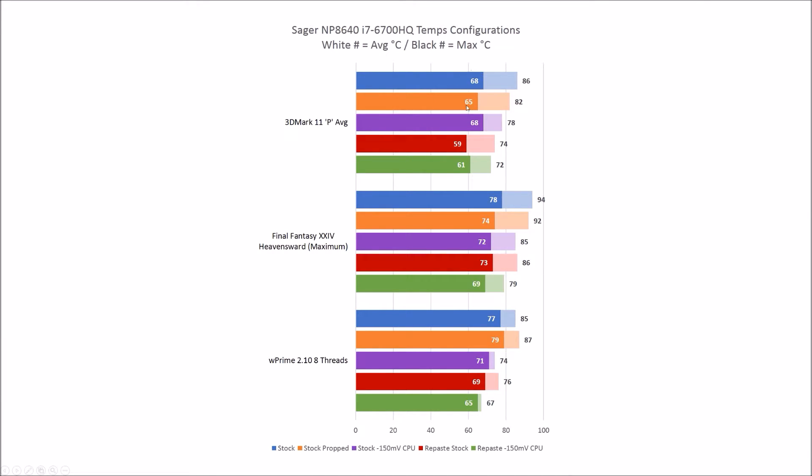Comparing stock to stock-repaste in 3DMark 11: average temperatures drop by a good 9 degrees, and even peak temperatures drop by a good 12 degrees. Propping helped a little bit. Undervolting definitely helped peak temperatures, although the average temperature was a little bit higher. The repasted-and-undervolted result shows peak temperature down by a couple degrees, but average temperature also up slightly.